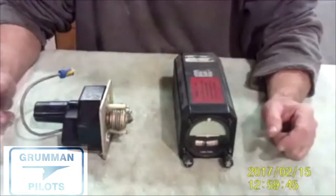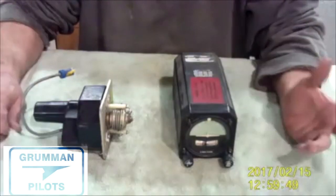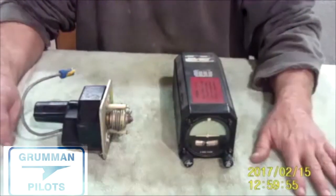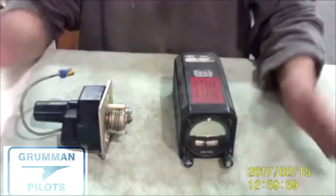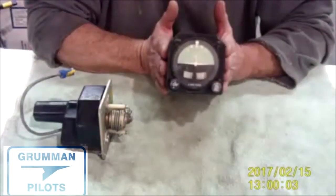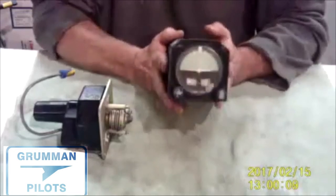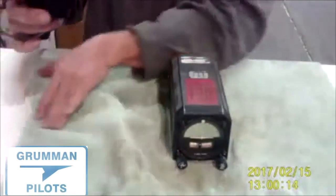Good morning ladies and gentlemen and welcome to Grumman Pilots YouTube channel. Today we're going to talk about autopilot. If you have one, you're going to be a happy camper, because an autopilot is a great workload-reducing device to have in your airplane. Half of my six thousand plus flight hours were flown behind George doing long cross-countries for hours, and the autopilot was doing all the work.